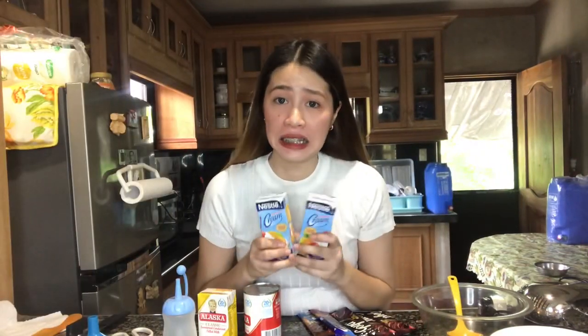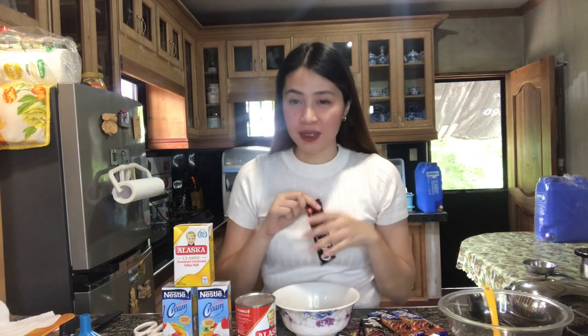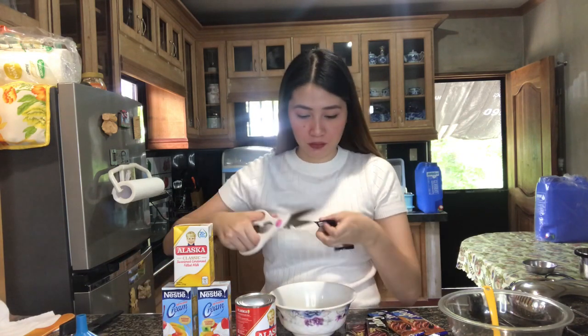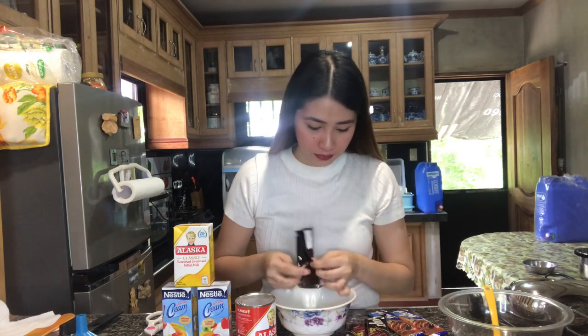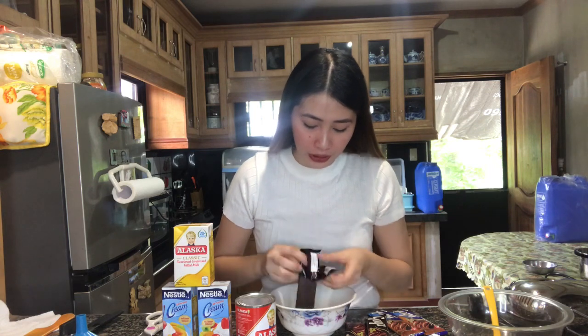And then meron din kaming mga tiratirang chocolate dito para hindi naman masayang, kasama yung condensed milk na chilled overnight. So ang first step na gagawin natin is itong mga chocolates, pagsasama-samahin lang natin sya sa isang bowl. Uunahin natin yung mga dark chocolate — nilagyan ko rin sya ng dark chocolate para complement yung lasa nya, para hindi sya masyadong matamis.